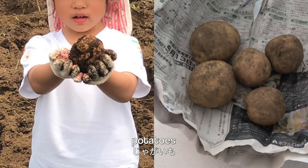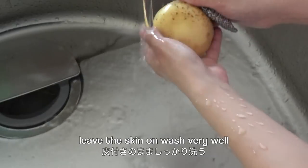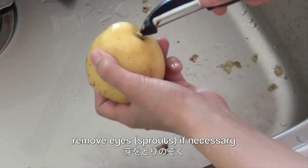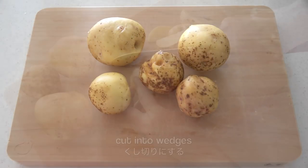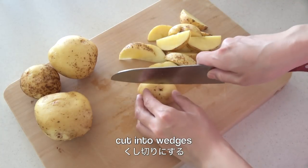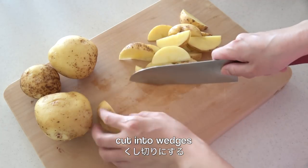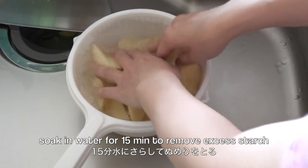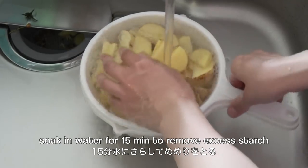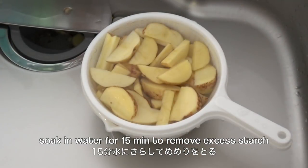So my daughter got these potatoes. Leave the skin on, wash very well. Remove eyes if necessary. Cut into wedges. Soak in water for 15 minutes to remove excess starch. After 15 minutes, drain well and pat dry with paper towels.